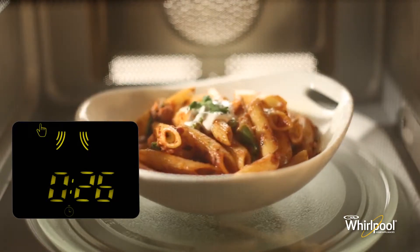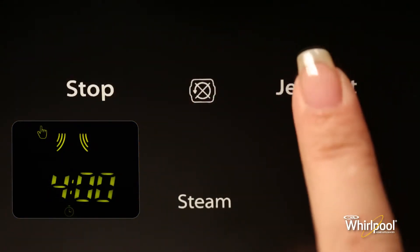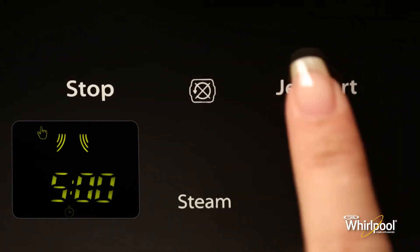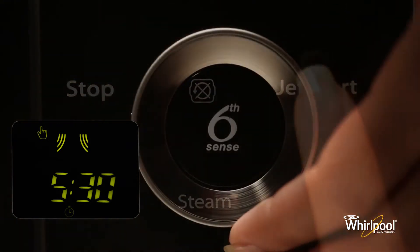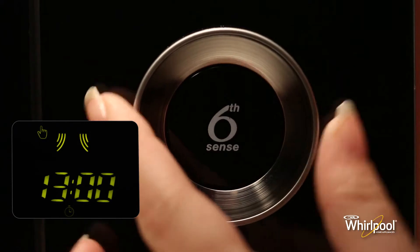The cooking time is set to 30 seconds, and each additional press increases the time by 30 seconds. You may also alter the time by turning the adjust knob to increase or decrease the time after the function has started.